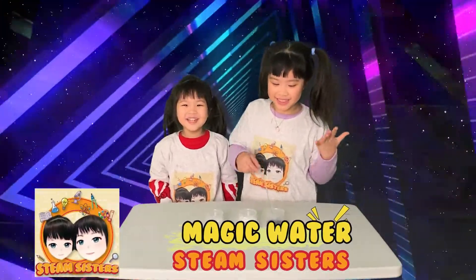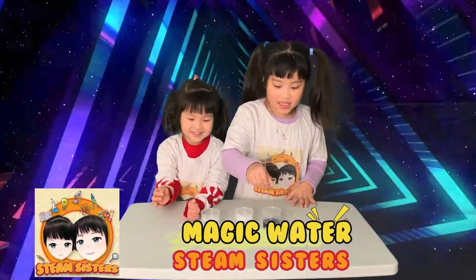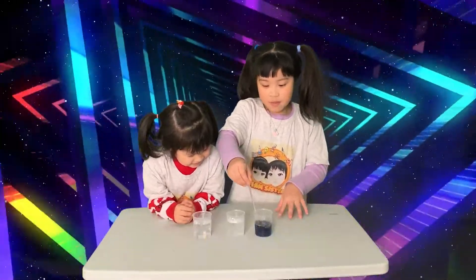Hi guys, you're Sam Sisters! Today we're going to do the magic water experiment.